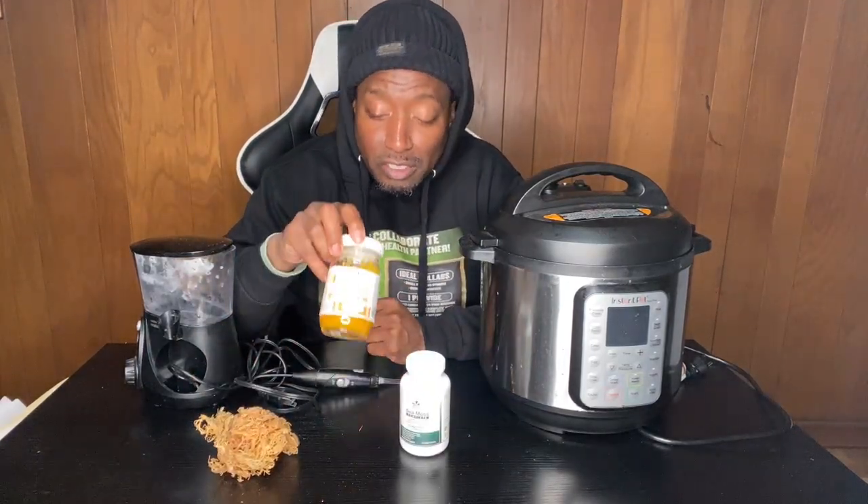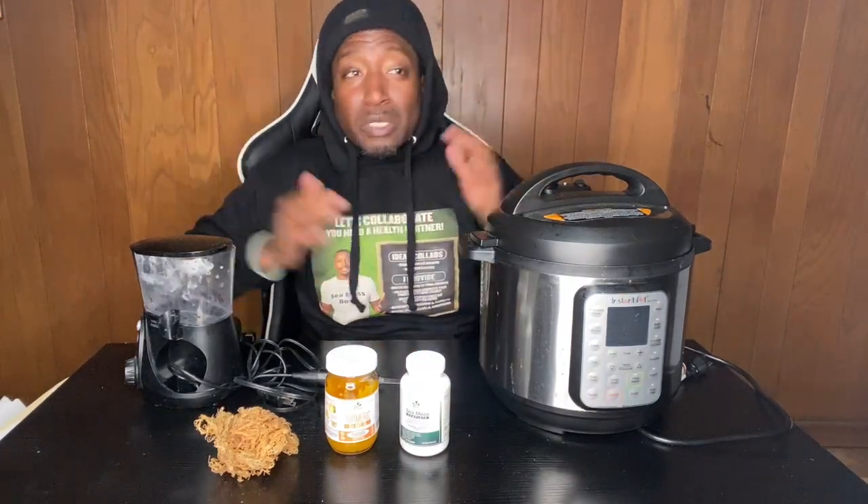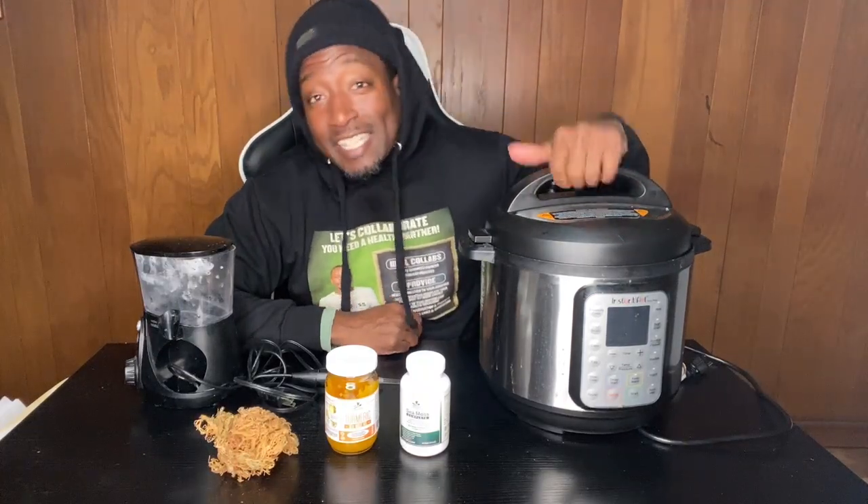These are the capsules, this is the gel, but I want to bring you into my home, into my plant-based world. A lot of people think that's all I do — no, I do a whole lot more. I exercise, I do yoga, I meditate, and I also get down in the kitchen.